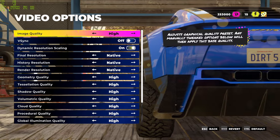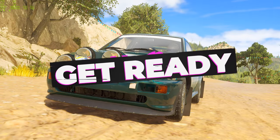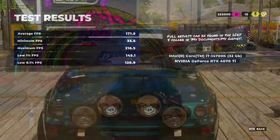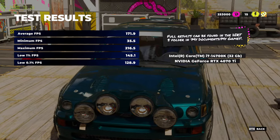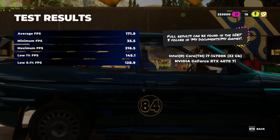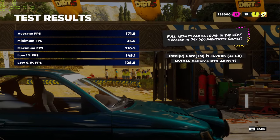For Dirt 5, again 1440p high preset using the built-in benchmark for consistency. Typically around 130–140 FPS with a 7800 XT or 4070, so the Ti should be a step above. We get a whopping 171.9 average on high for Dirt 5, with a 1% low of 145 FPS. If you're going for a 144Hz high refresh rate monitor, you'll at least hit that. The minimum dip I wouldn't worry about — we always see it and I'm not entirely sure why, but overall that's a very good result.